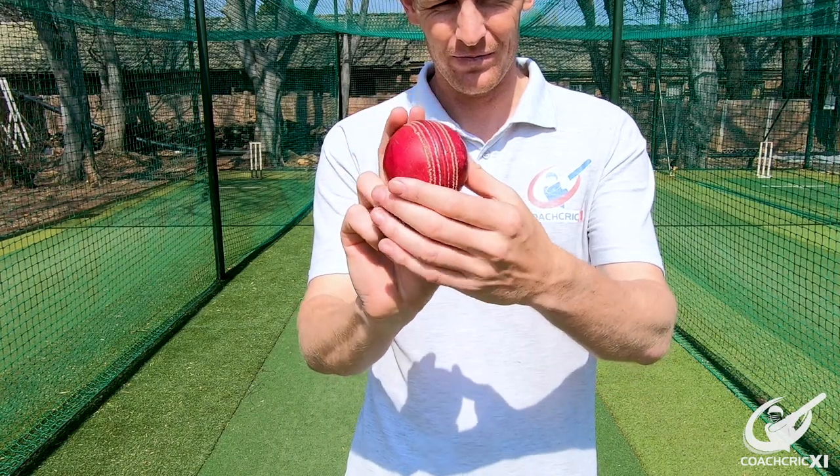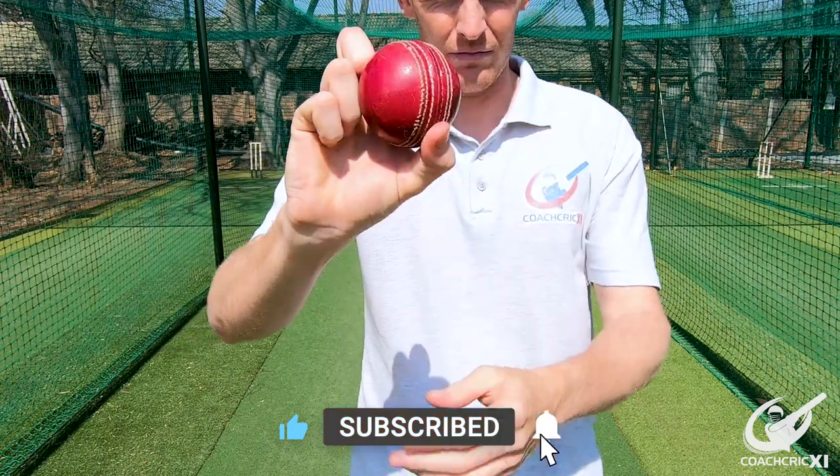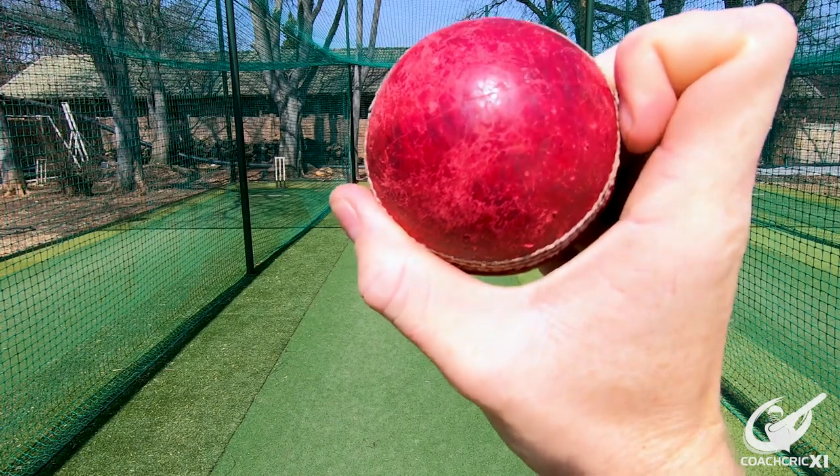For this delivery, you want to hold the ball in your hand like you'd normally hold a ball. Instead of your fingers going over and around the ball, you're going to pull them back, and the knuckle on your forefinger, your pointing finger, and your middle finger are going to be on the ball, applying the pressure to keep it in your hand.